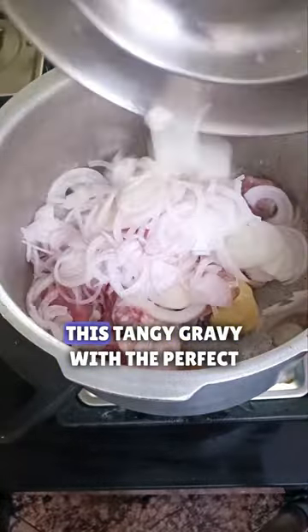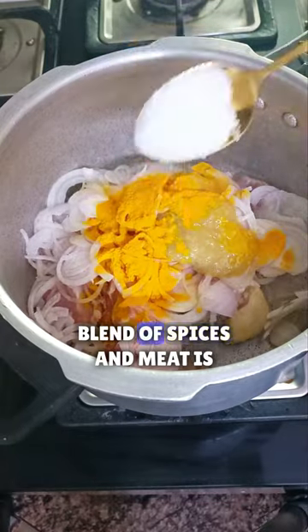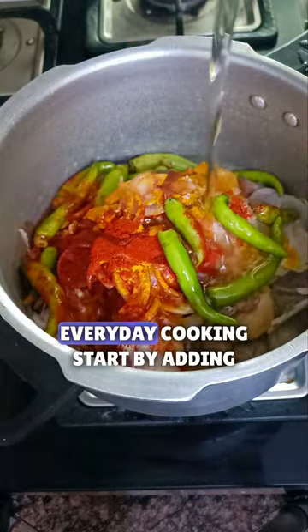Let's make chukki ki bhaji ghosht, a very famous Hyderabadi dish. This tangy gravy with the perfect blend of spices and meat is absolutely perfect for everyday cooking.